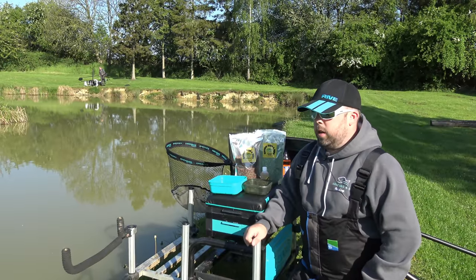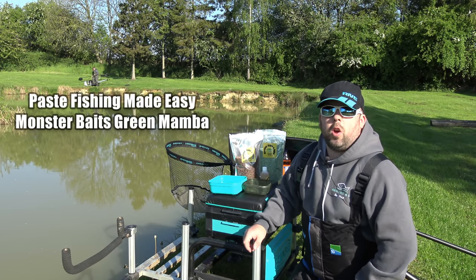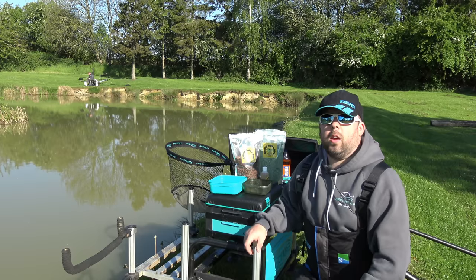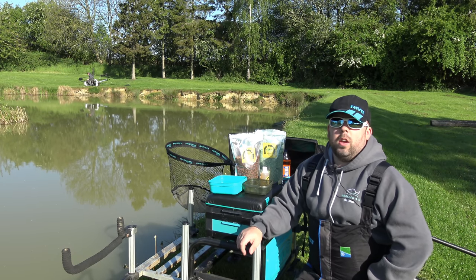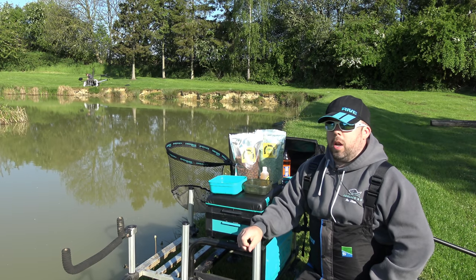Good morning everybody and welcome to Angling for You. This morning you join me for one of those fun days, a short session. It's sunny - what does everybody think? Let's have a look down the edge, or let's have a look at the paste. Today, I know I do a lot of paste fishing videos, but I'm here to show you a new product.